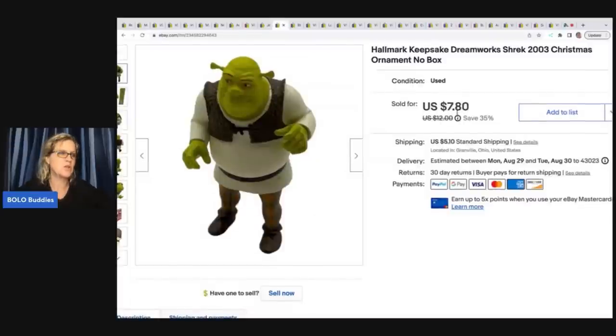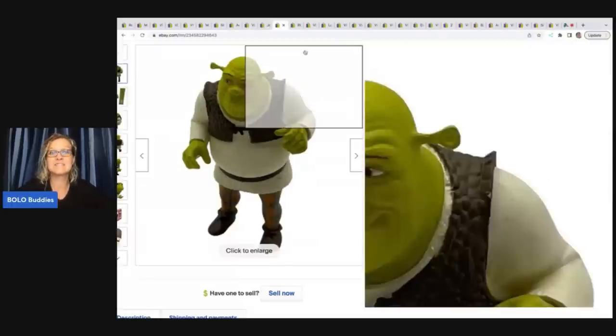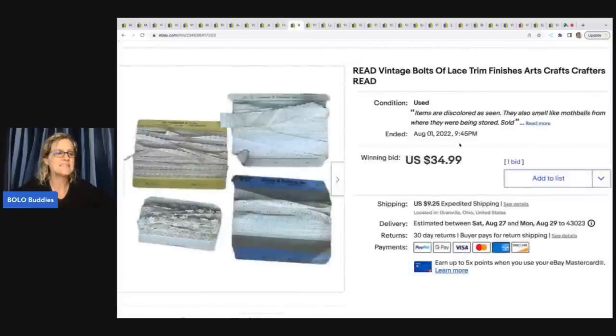Hallmark Keepsake DreamWorks Shrek 2003 Christmas ornament — no box. I got this from the Goodwill bins and I sold it for seven dollars and eighty cents plus shipping.